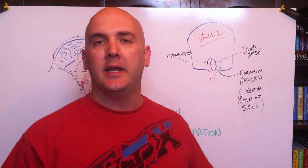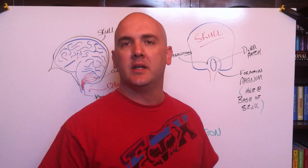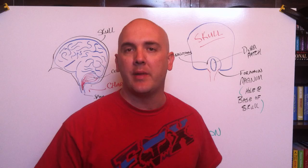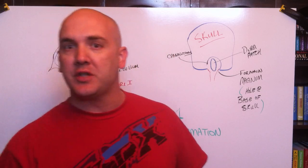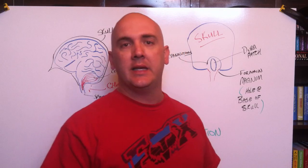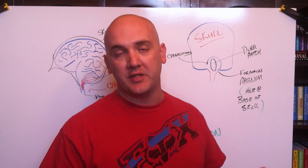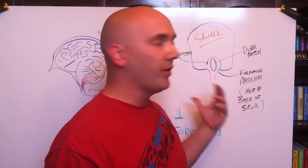Hey guys, Billy Sticker here. I posted a video the other day — I think I was on my way to the doctor or something — and made a comment that I was just recently diagnosed with a Chiari 1 malformation. I've seen three different neurosurgeons and a neurologist and they all recommended that I have the decompression procedure.